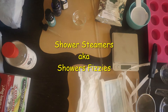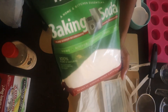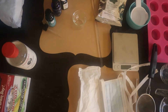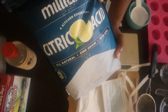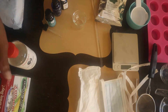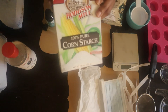To make these shower steamers you'll need baking soda — the brand I got is Milliard, and I would recommend you get food-grade baking soda. Next we have citric acid from the same brand, Milliard. I will leave the link to these ingredients in the description box below. Next we have 100% cornstarch — this is optional, but for this recipe I'm using it.